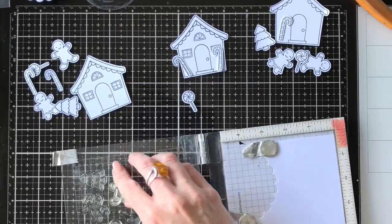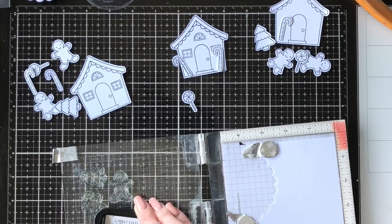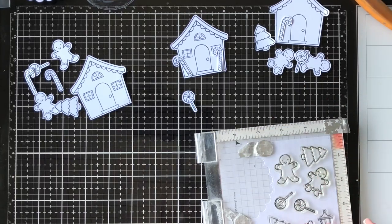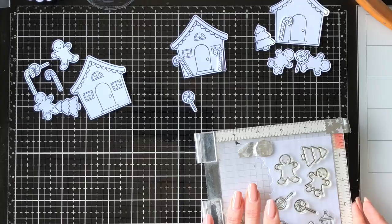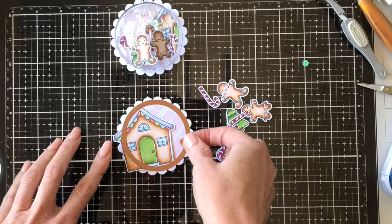I've stamped out all my images that I wanted, and I've used the Sweet Christmas Stamp Set from Lawn Fawn for these ones today. I have coloured them all in. I'm not going to go through much of the colouring just because today's video is more about the construction of the baubles.